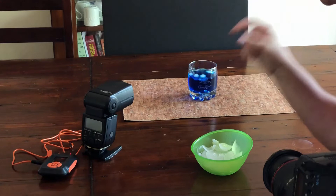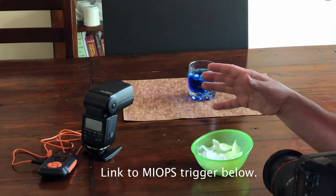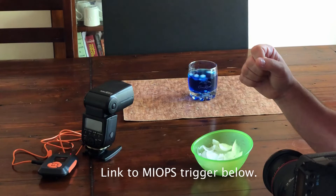This is the best way to do these kinds of shots. If you're interested in doing this kind of photography, I've got a link below to Amazon where you can get a MyOps trigger, or you can go to the MyOps website — I've got a link there as well. But it's being shipped from Turkey if you go to MyOps, so maybe you want to check out the Amazon site first.